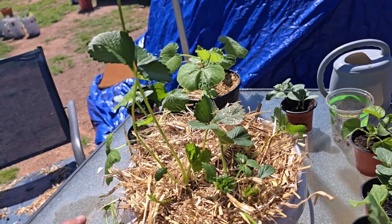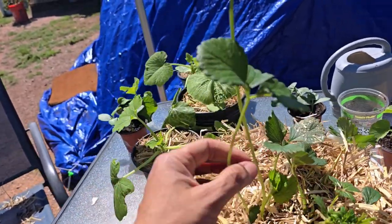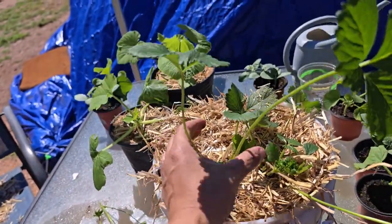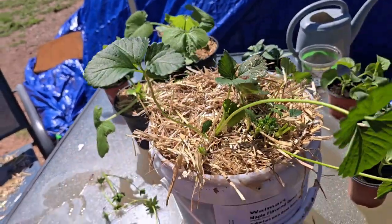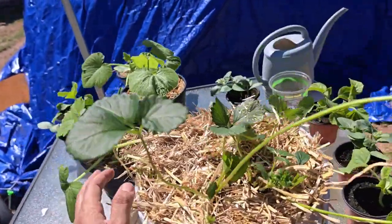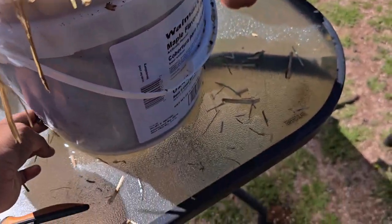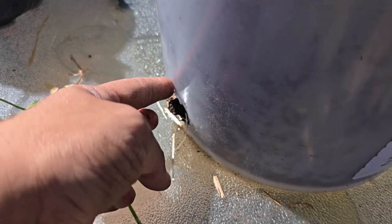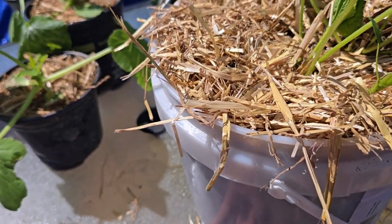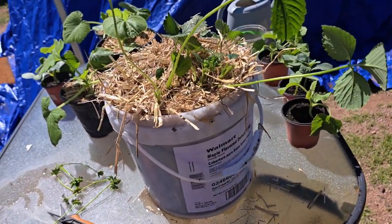I am not going to let these strawberries grow runners. That's why I don't have them in a bigger bed — if I let the runners go, the plant would need more space. I'm just going to have these two plants grow strawberries on their own without runners. Remember, the drainage holes are very important — strawberries hate to sit in soggy soil; they'll rot quickly. Very important to have good drainage.